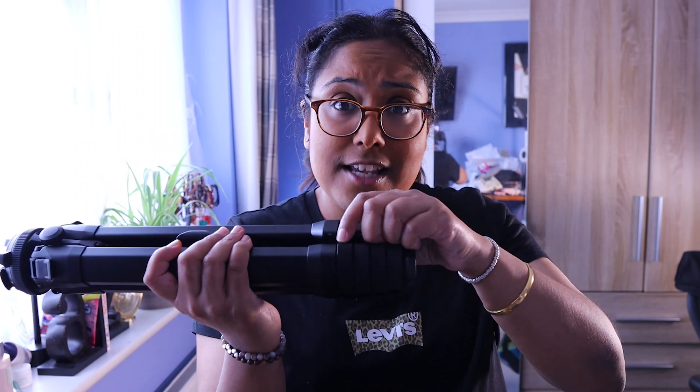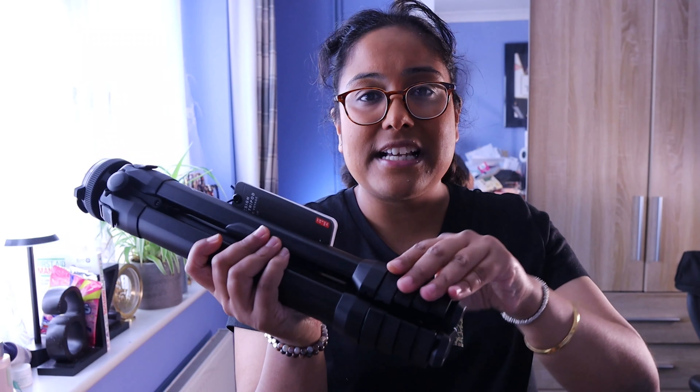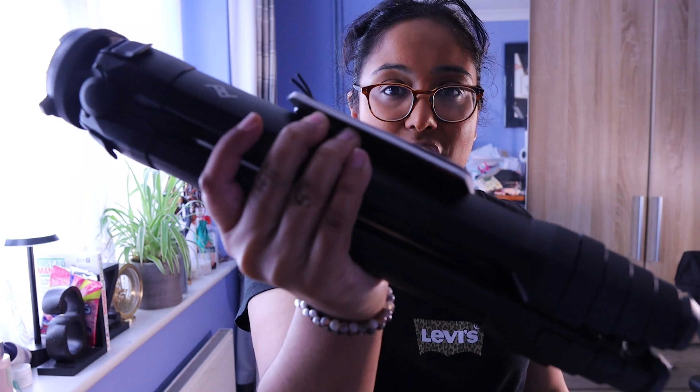If you've got the money to spend and you want to splurge on a very nice tripod with fantastic design, it sets up quickly — you can open all the leg clips at one go and pull the legs out. If you want something easily set up and you don't want to fiddle around, this is a very good option. If you've got the money, go for it — it's like a nice toy. Otherwise, I think I'm going to return this.